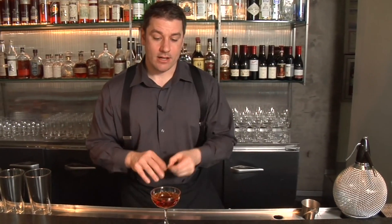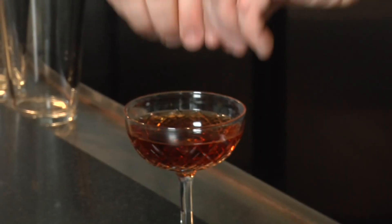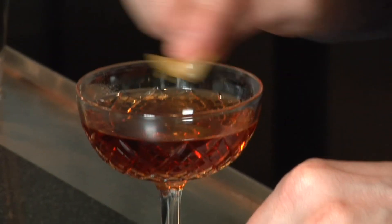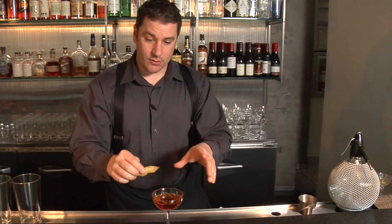Once I've done the zest, I want to squirt it into the drink and you're going to see oils just pour into that. Then rub it around your rim, which will give more oil flavor to it.